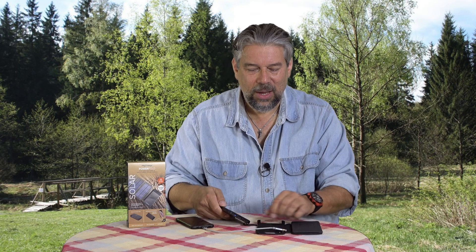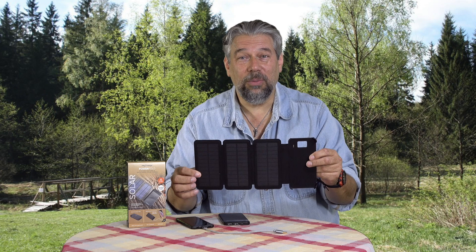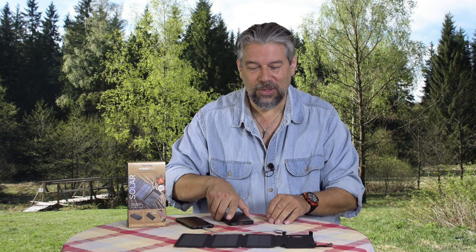The solar panels — the whole unit is removable. Unfortunately, if you leave this in the sun while you're using the battery separately, nothing's going to happen because there's nowhere for it to store that energy.